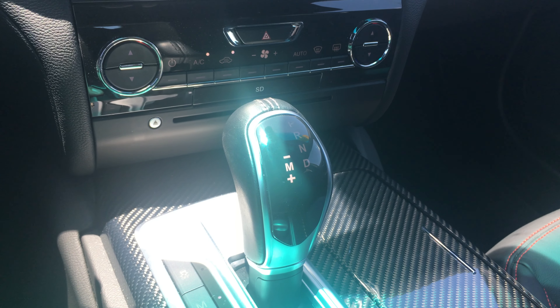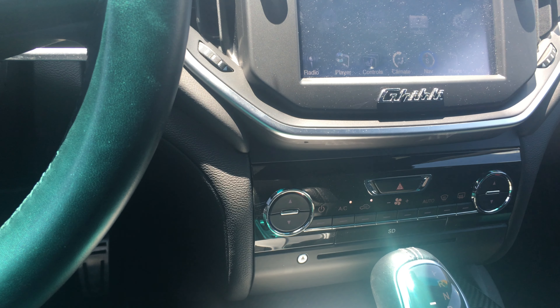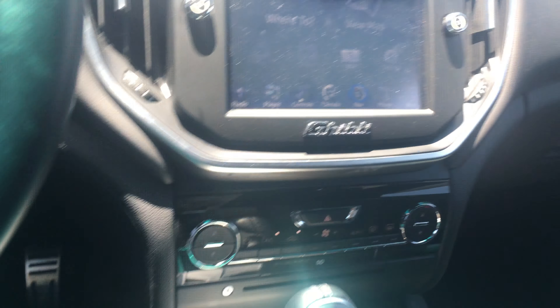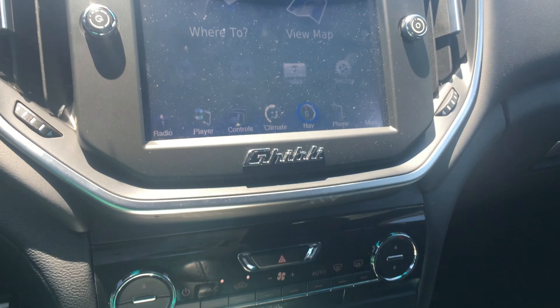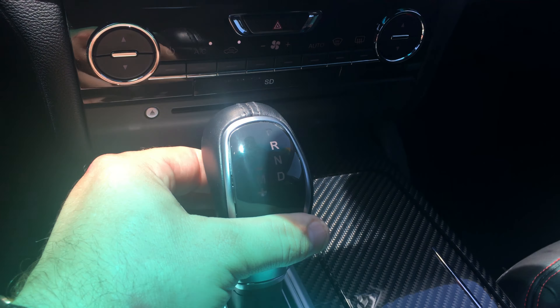The sport button right here changes the dynamics of the car as well as the pitch of the exhaust. You press sport, it says 'sport mode on.' Now it's going to allow you to keep the RPMs at a higher range when you're driving, so you're going to have a lot more throttle response at higher speeds. You also have your manual mode and traction control.